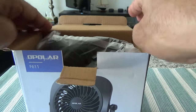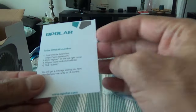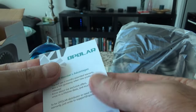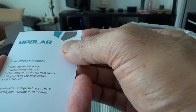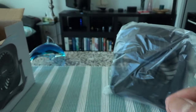Let's start opening the box. So the box is empty now. There's an attached card that tells you if you register and become a member you have some advantages. I'll put it aside — and here's the fan.